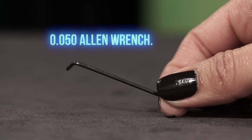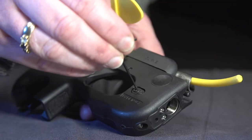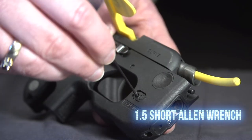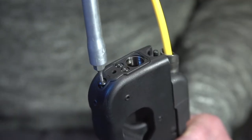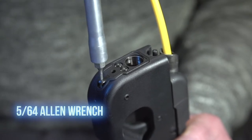With the provided .050 Allen wrench, remove the power button and power button screw from the right side of the Taurus Curve using the provided 1.5 short Allen wrench and set them aside. Next, remove the Taurus Curve's faceplate mounting screw located below the laser sight using a 5/64 Allen wrench.